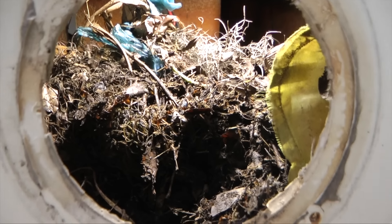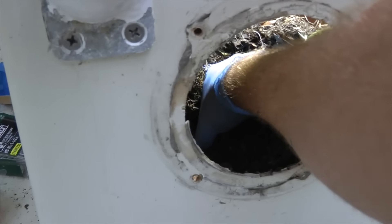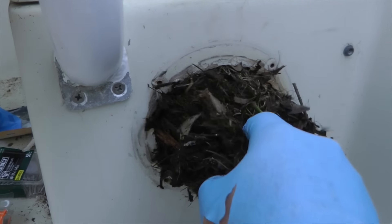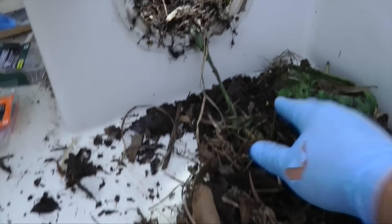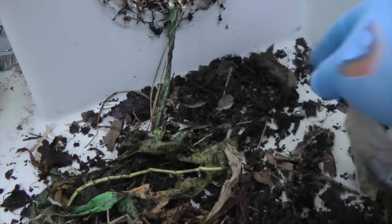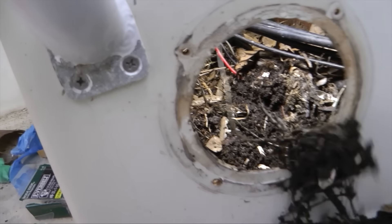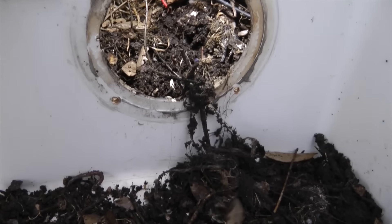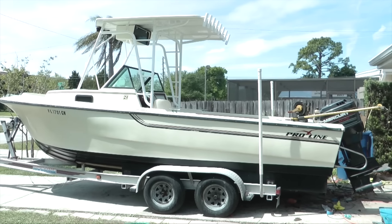I just took the speaker out because it needs to be replaced — there's so much stuff in here and you'll be surprised what I'm about to pull out. Let me find it on camera. Oh my god, there is a lot of stuff. Oh, here they are — look. There are actually earthworms, live earthworms growing in here. How did they get in here? I have no clue.